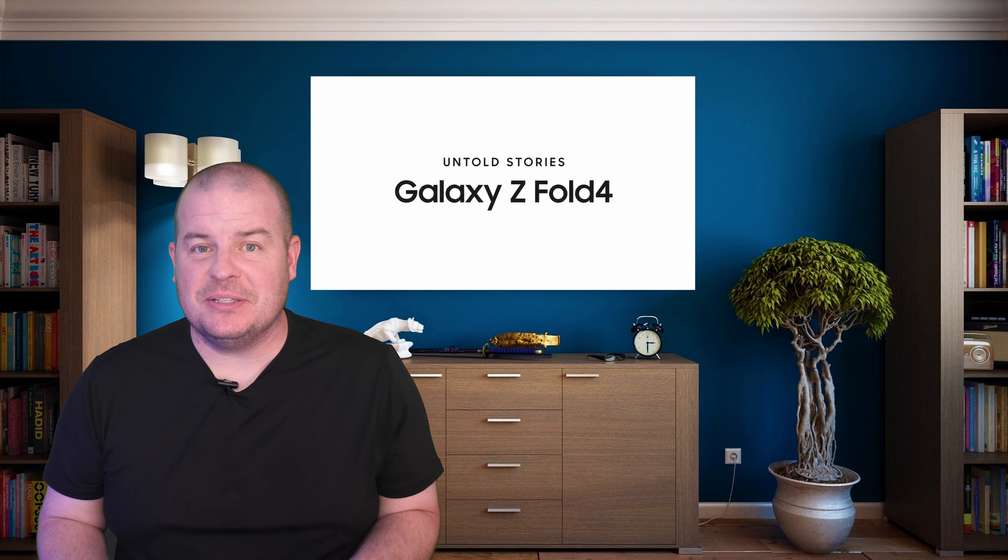What is going on guys? Welcome to Greggles TV. In this video we're going to talk about the Galaxy Z Fold 5. We've got two good interesting bits about this phone, so without further ado let's jump into the video.